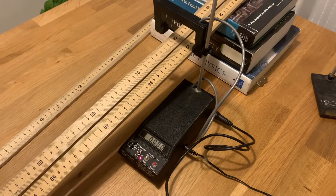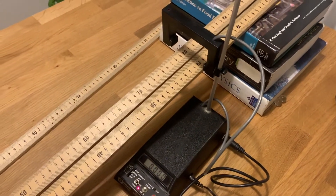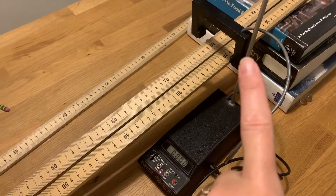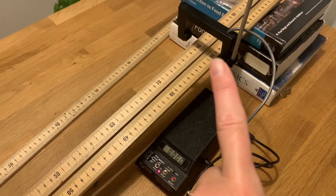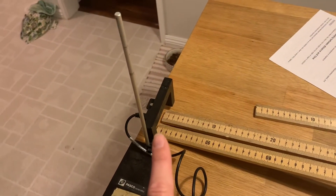This is a photogate and this is what I'm going to be using today for my timing device. This thing is hooked up to these two little gates right here. When the laser is broken between these two little arms, the timer will start, and then when the marble rolls down and breaks the laser down here, the timer will stop.